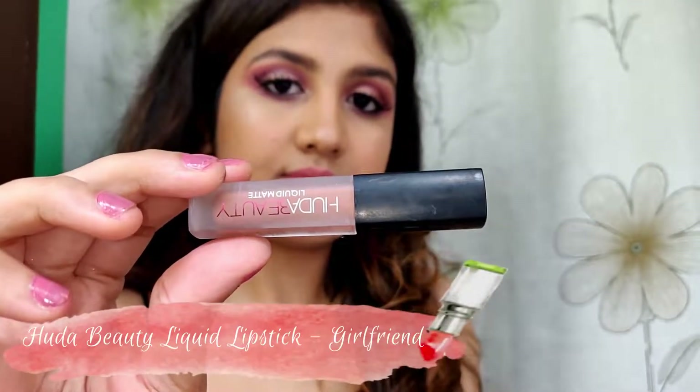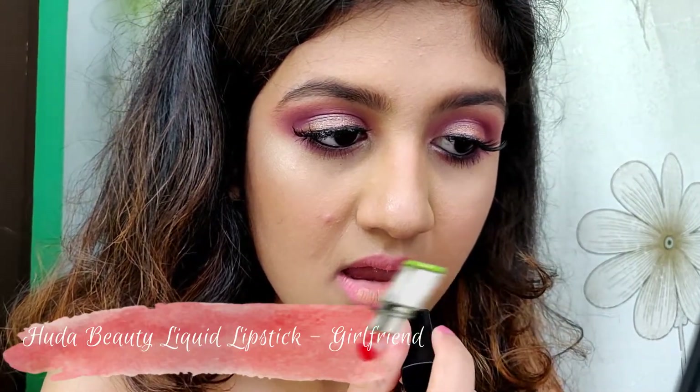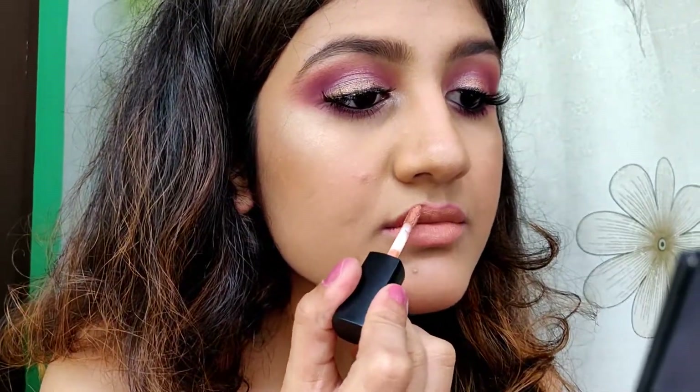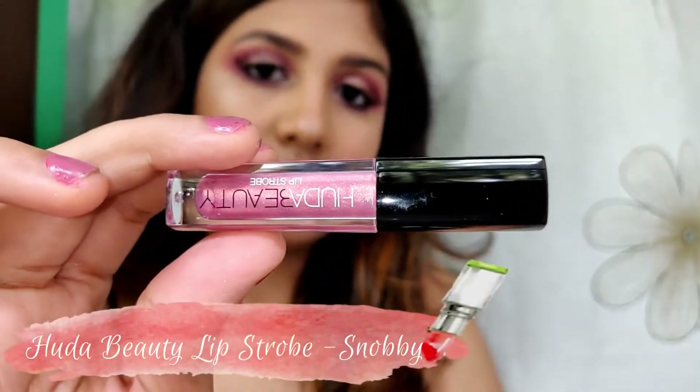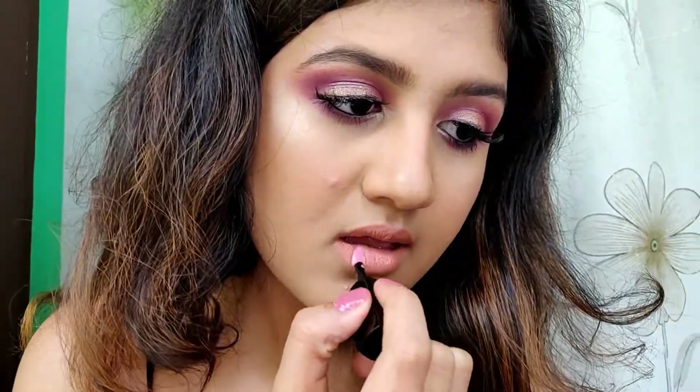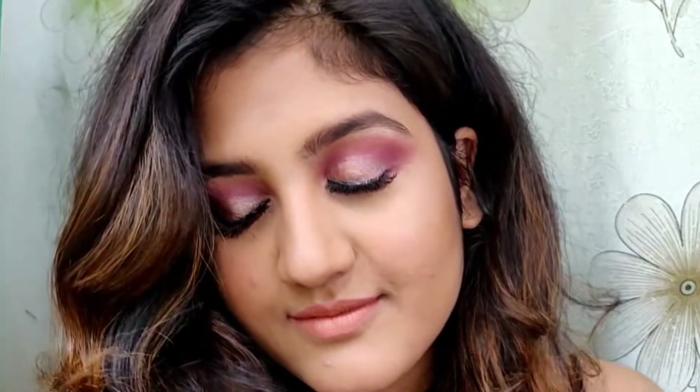Then I'm applying the Huda Beauty liquid lipstick in the shade Girlfriend. I'm also using the lip strobe in the shade Snobby. So this is the finished look — I hope you enjoyed this video! If you did, please give it a thumbs up, subscribe to my channel, and I'll see you in my next video. Bye bye!